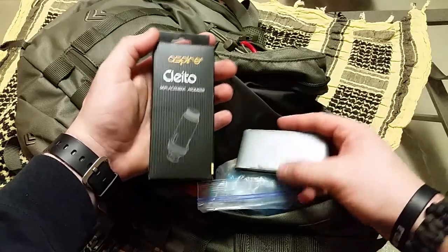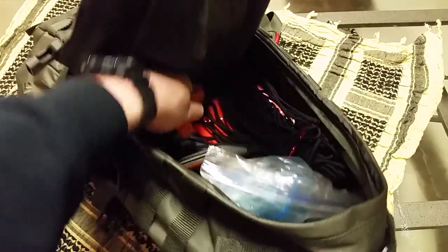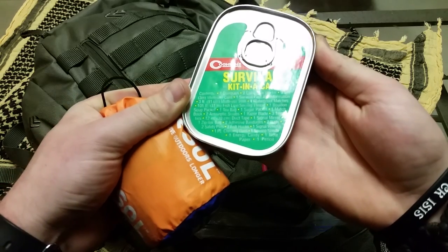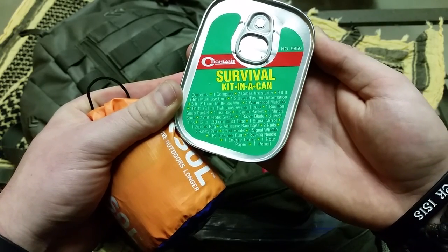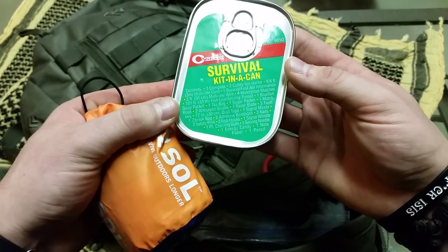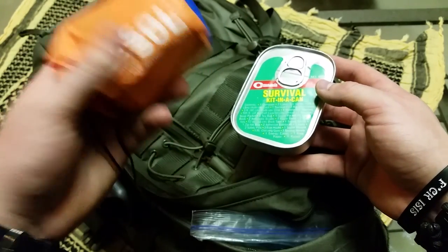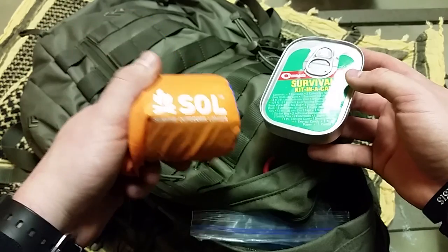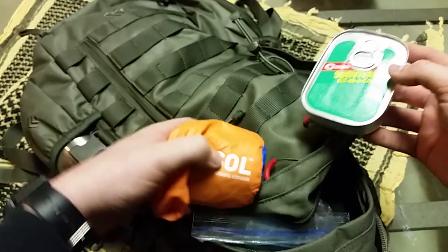I've also got some duct tape wrapped on a credit card - always useful for medical, survival, or just fixing something on the car. There are extra coils for my vape in there too. Then I've got a survival kit in a can by Coghlans - for about nine bucks it's a very compact package with a lot of useful stuff, and you can also use the tin as a plate or to boil water. Finally, I have my SOL bivvy - it's better than a mylar blanket, it's bigger and you can actually sleep in it. If I got stranded somewhere in the cold I should be alright overnight with everything I've got.